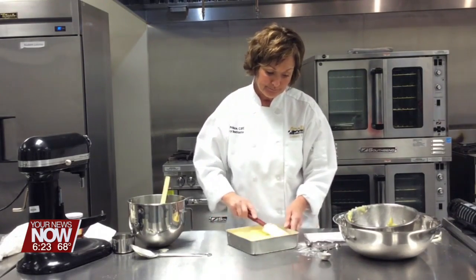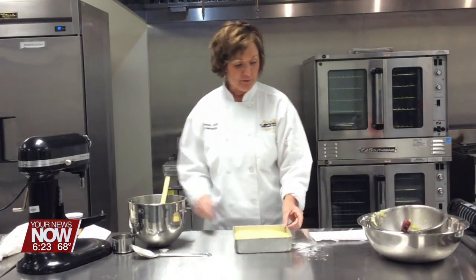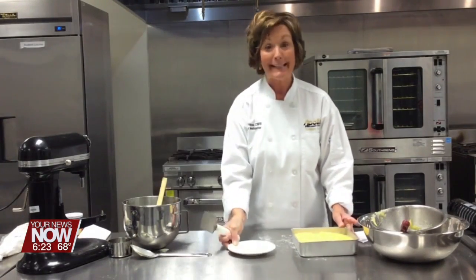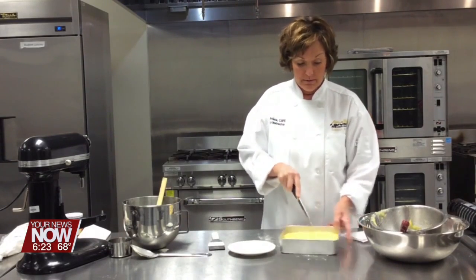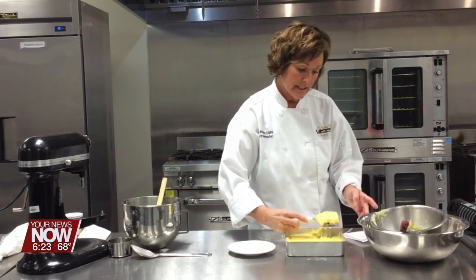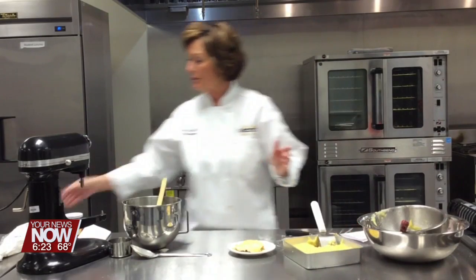Then you can refrigerate this. You don't have to do it very long — refrigerate it half an hour or so. I'm going to go ahead and cut it right away, but it will hold together a little bit better if you refrigerate it. The first piece is always the hardest. There we go — we've got our pineapple crunch dessert.